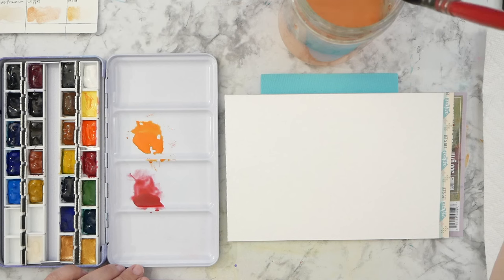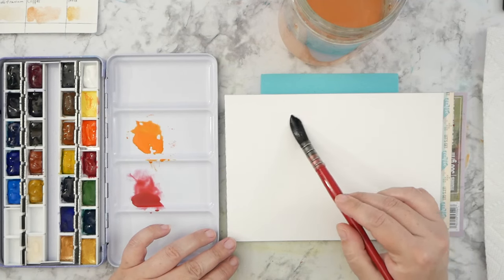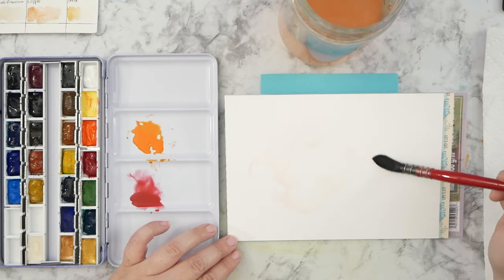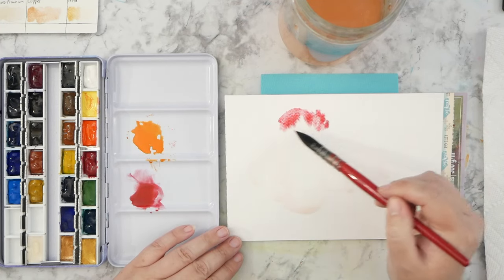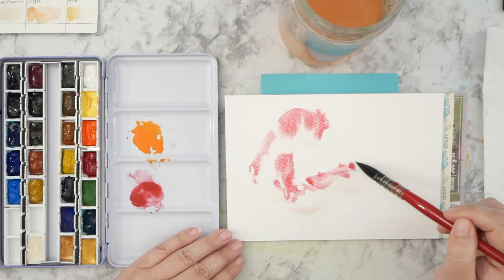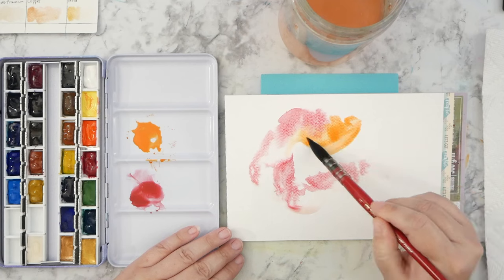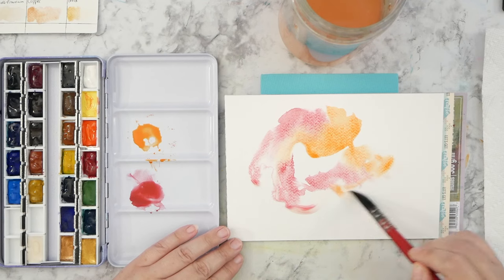I'm working with a quill brush which holds a ton of water. I've got my paper propped up a little bit on the back here and I'm just going to come in with some water first. It's slightly tinted with a little bit of color that was left over on my brush. I'm going to come in with some of this red and adding some orange to that — maybe some more orange right here.